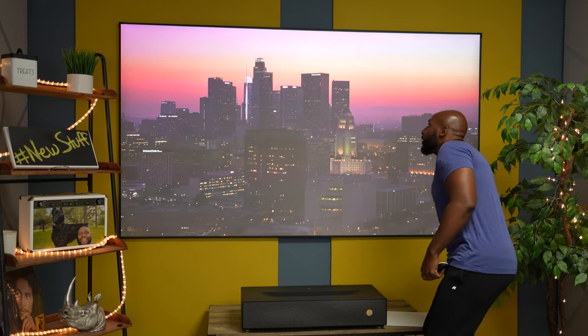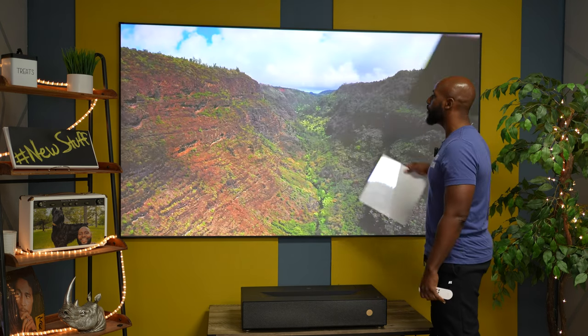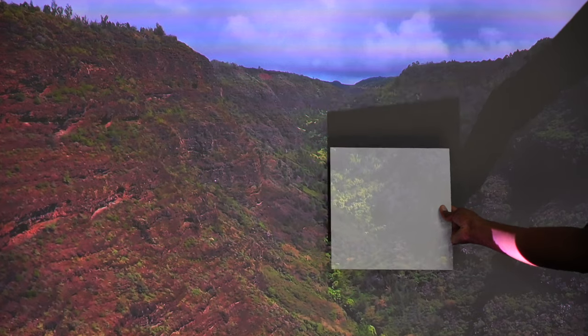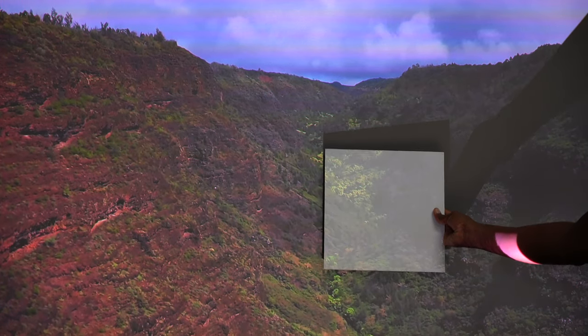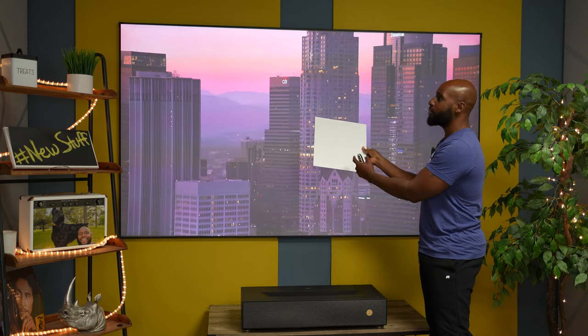I want to show you how this thing really does true blacks. You're getting true blacks out of this projector when you combine it with the proper screen. You see that? Do you see what's happening here? So you see this right here — this is regular screen material, this is the matte white screen material.